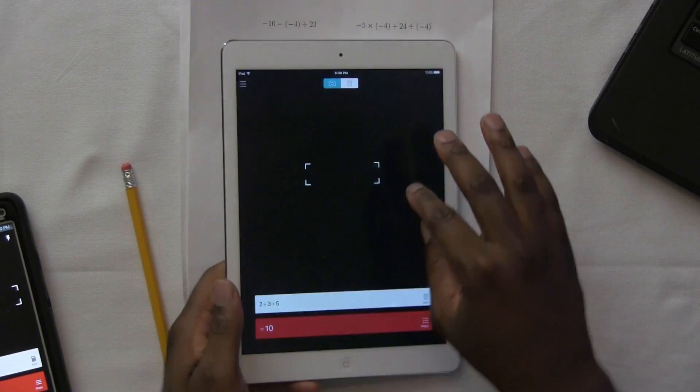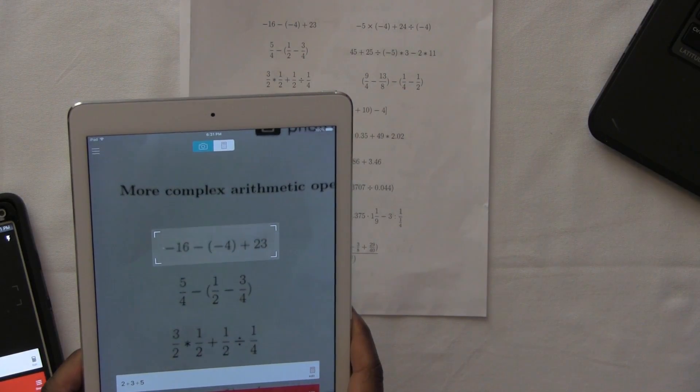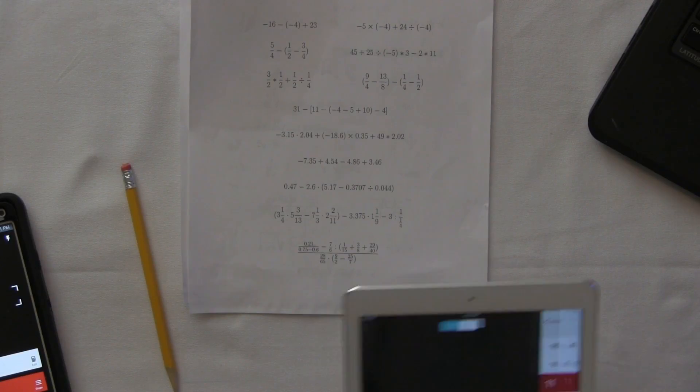Let's try something a little harder — that was easy. Let's do some arithmetic operations here, getting a little technical. I'm gonna adjust the scan window; you can adjust the scan window depending on how long the problem looks. I'm gonna scan this one. And it's scanning — look at that, it worked! I can see the steps.